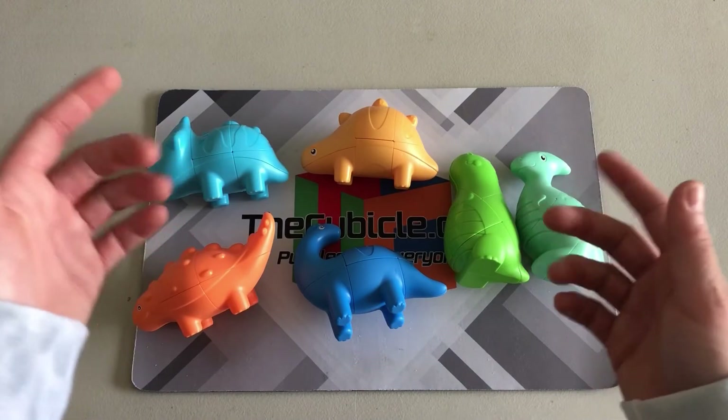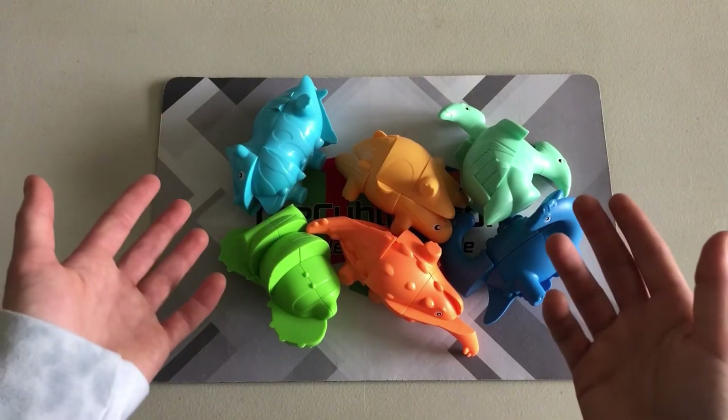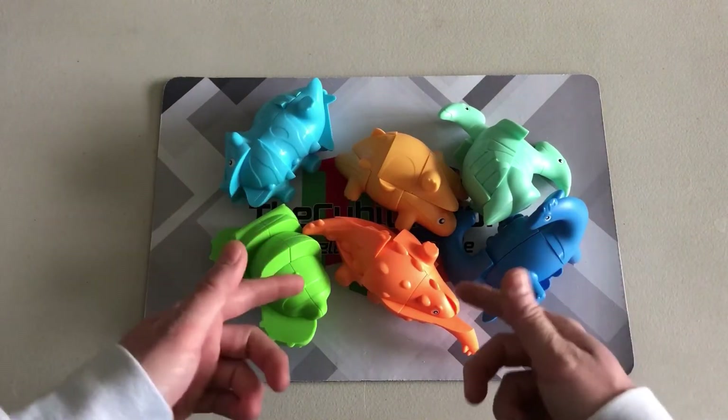With that being said, I think we should scramble these all up. As you can see they clearly do shapeshift — quite a lot actually. I'm going to do a quick solve and then we'll wrap this video up. Let's go with the Ankylosaurus.